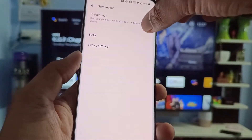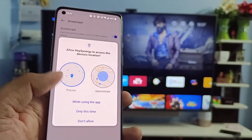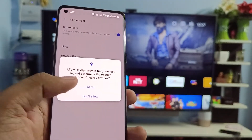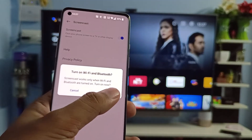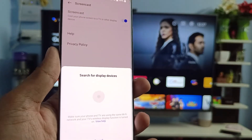Now click Agree and Continue. Enable the screencast — it will ask for permission. You need to click on 'While Using App' and click Allow. Now click on Wi-Fi and Bluetooth, and again click Agree and Continue. It will search for display devices.